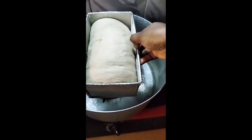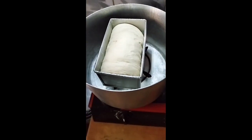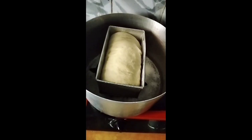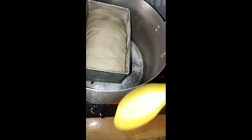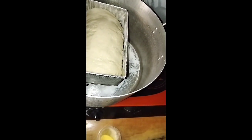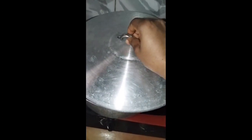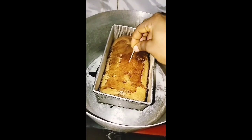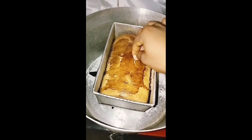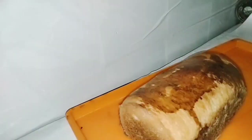For that brown crunchy top, go in with an egg wash — just brush it on top of the bread so it gives a golden color when done. Cover it up and bake for about 20 minutes at very low heat. Be careful — I almost burned mine.